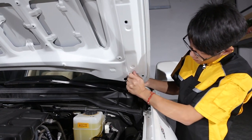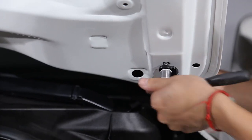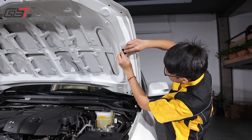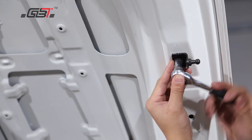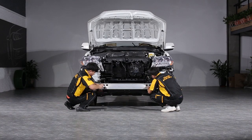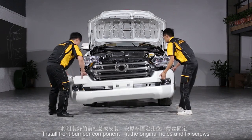Notes: The rear glass installation needs to find professionals. The original car wire harness, headlights, screws, buckles and others should be installed to the corresponding position of the retrofit kit in order. Installation steps: cut the original car water tank.